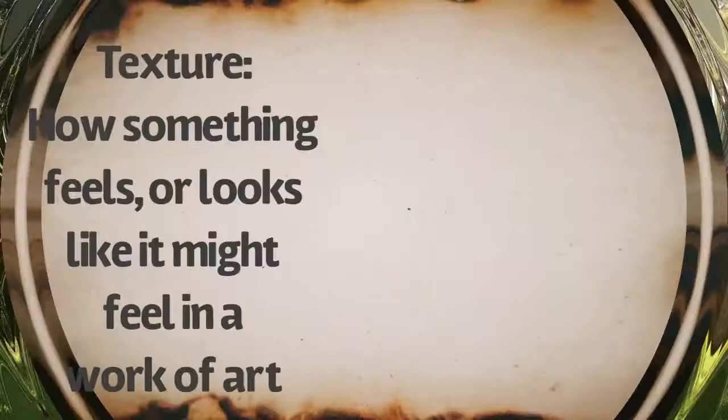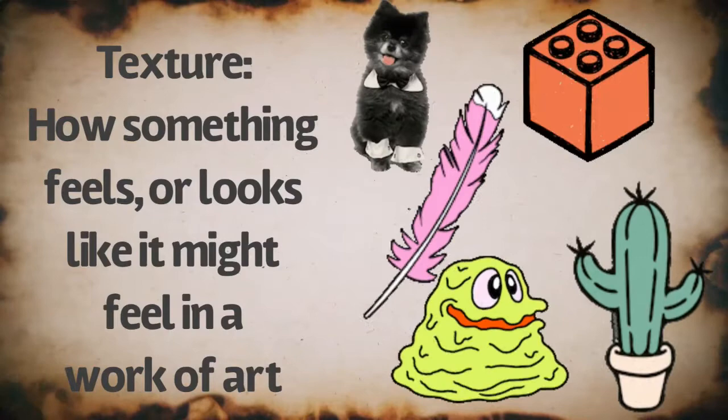We're gonna call it a texture hunt — not a treasure hunt, but a texture hunt. Texture: how something feels or looks like it might feel in a work of art.